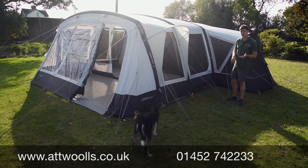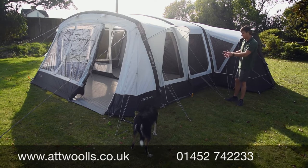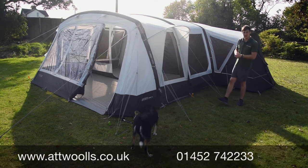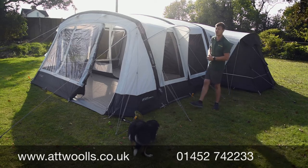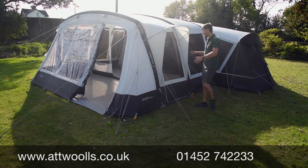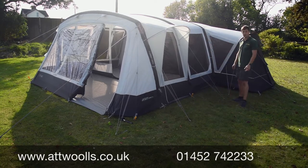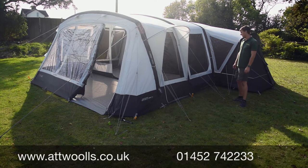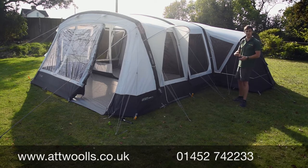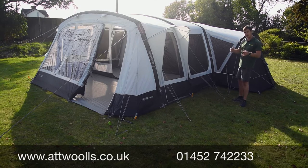There's a separate video on the 7 SE as well, so if you want to see that you can check it out on our At Wars YouTube channel. I've pitched the 9 on my own in the best part of about 19 minutes — pegged out, guide ropes out, the works — which for something this size with the double-sided pod I thought was pretty good, and that was my first time doing it straight out of the bag.